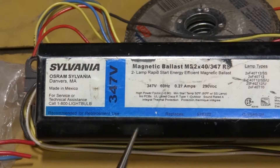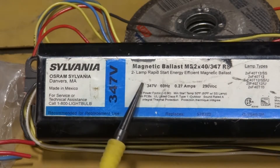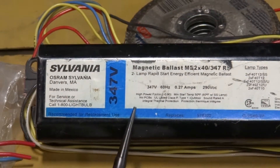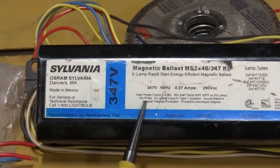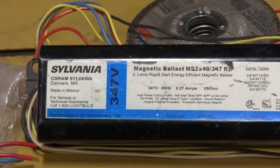The first rule of thumb is that all non-PCB ballasts will say 'No PCBs' right on them. So if it doesn't have this tag somewhere on the ballast saying 'No PCBs,' then one must insist that it's a PCB ballast and treat it as such.